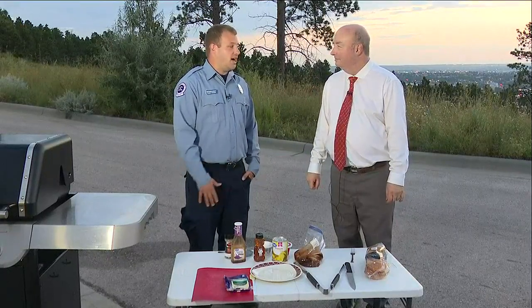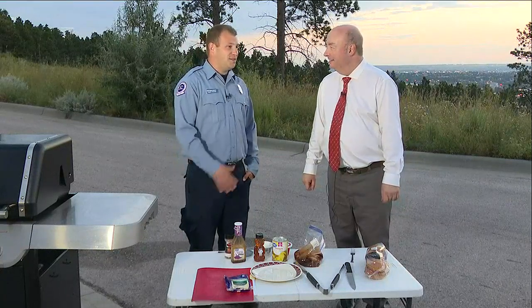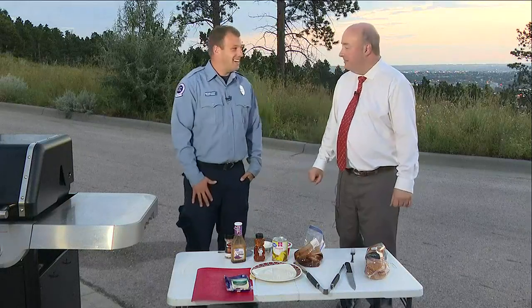The cooking responsibilities rotate through a department — is that how that works? Yes, our junior guy is typically the one that has to cook at the station. Who has to do the dishes? Usually everybody else. So it's a team effort.